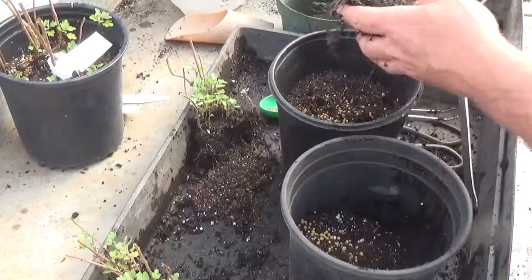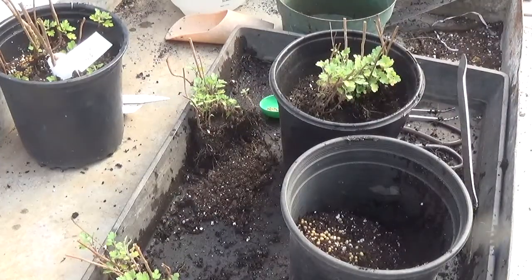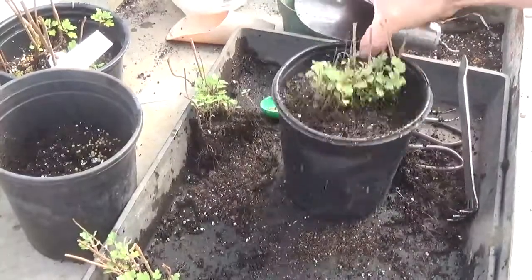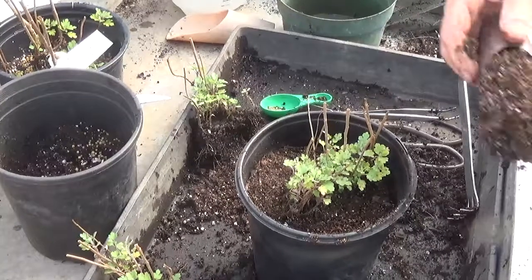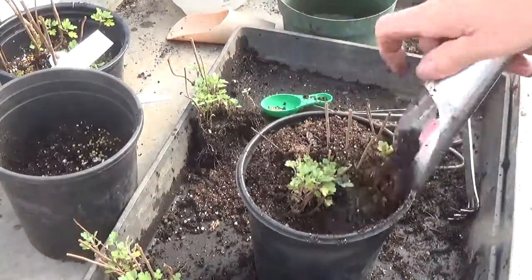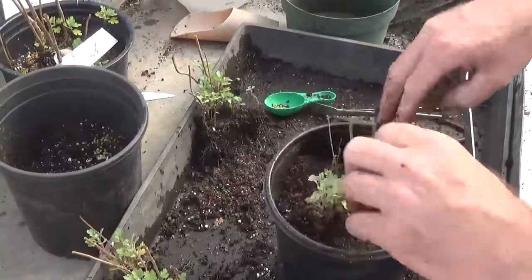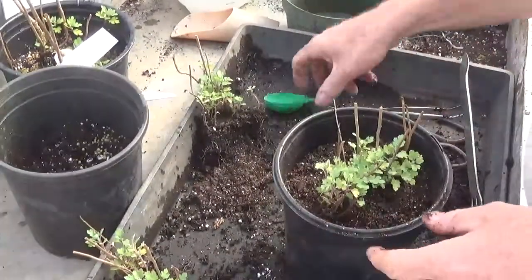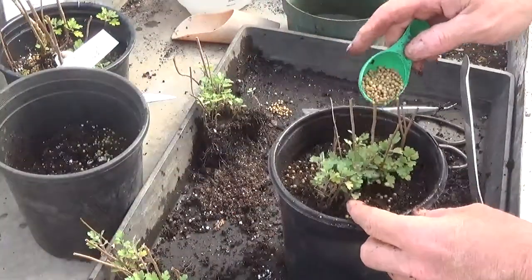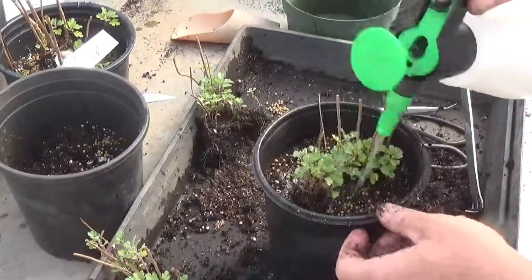A little Osmocote in the bottom, nestle them in, then the shake-a-shake-a, tap-a-tap-a, and I have to do the poke-a-poke. Some more Osmocote on top, Super Thrive it in, and replace my label.